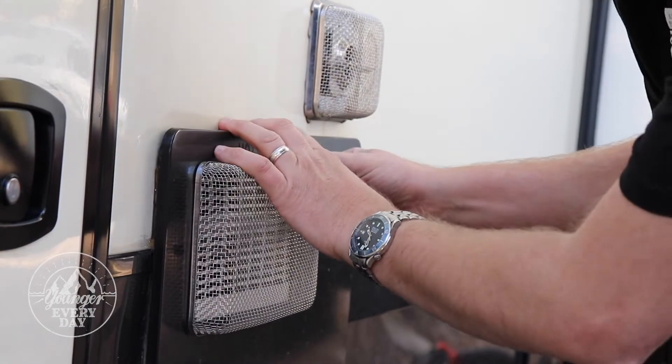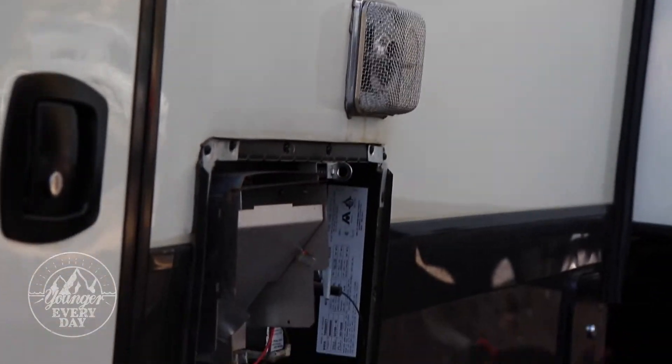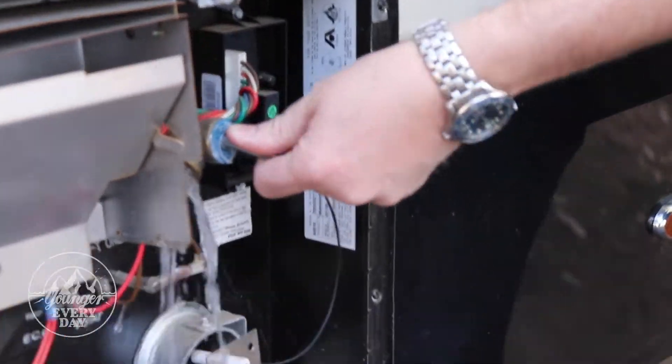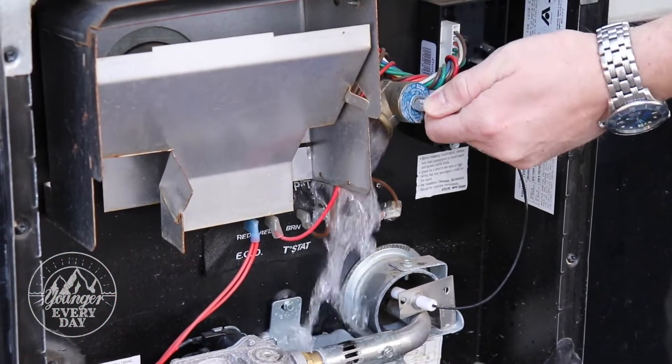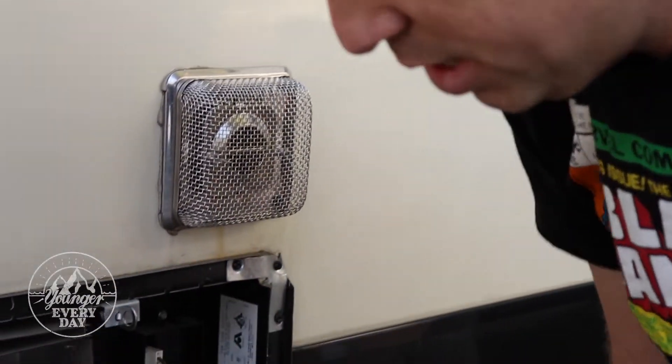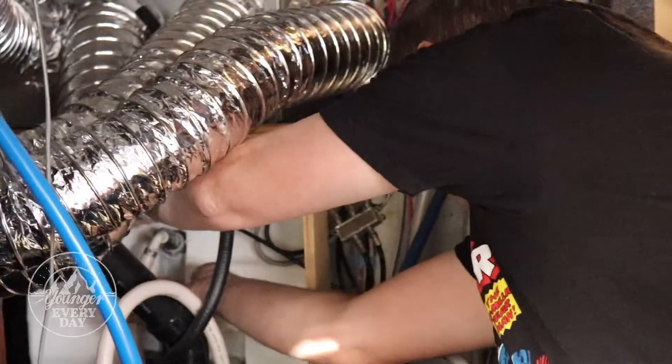I'm gonna open up our hot water heater over here and let the pressure off. Okay, we've let the pressure off, now we can actually check on that. From what I can tell, that is the hot water outlet on our water heater and I'm guessing it's a bad check valve. I remember several months back when we were still in Arlington, we paid someone to come out and all they did was replace the check valve on the hot water heater. I'm gonna pull it out so I can see what we've got.